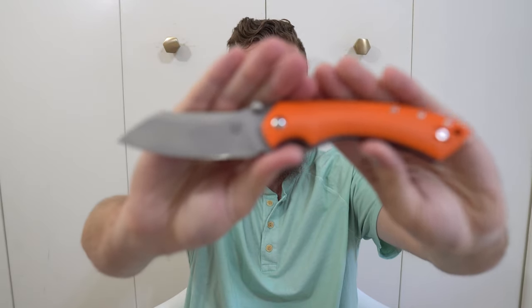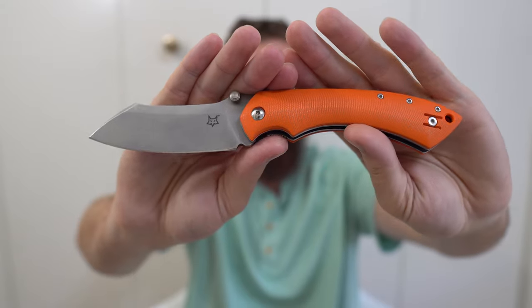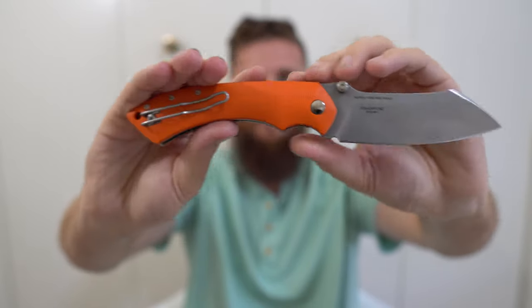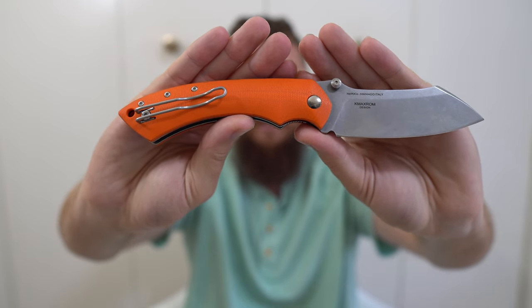Next, this is the first knife I was given for free as a channel to review — the Fox Knives Pelican. It's N690 steel, a K-Max Rom design. I really like this knife. It's a robust outdoor folder — if you watch my testing video, you'll see I literally chopped through a pretty significant tree super fast with it. Italian made, excellent quality. And it's sentimental because it's the first one I was given to review.